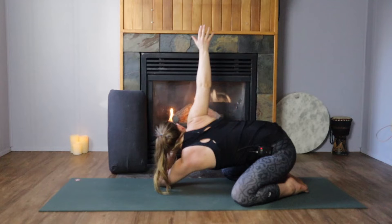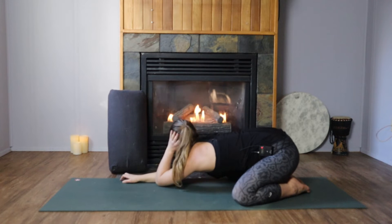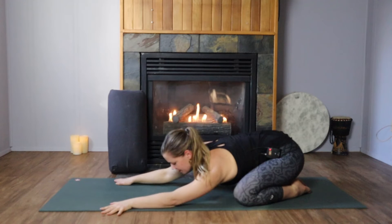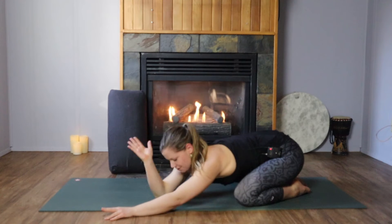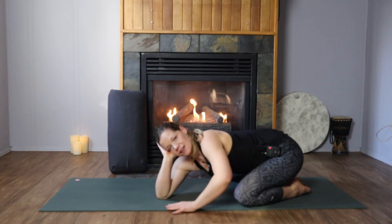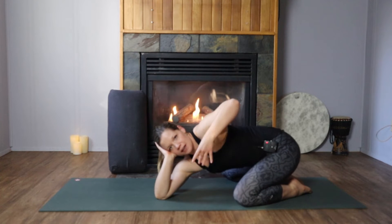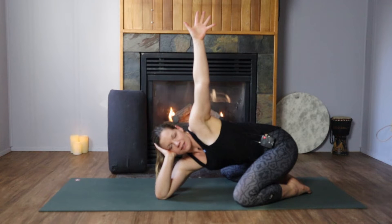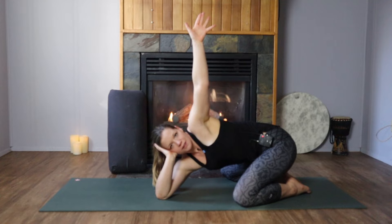One more deep inhale, exhale, bring it all back to earth. Hands crawl through the center and then bend and take it all the way to the left, bend into the right elbow. Option is to stay like this, having that beautiful pulling back of the right elbow. And maybe if you need more, you'll reach up the left hand. Going pretty deep into the side body with this one.